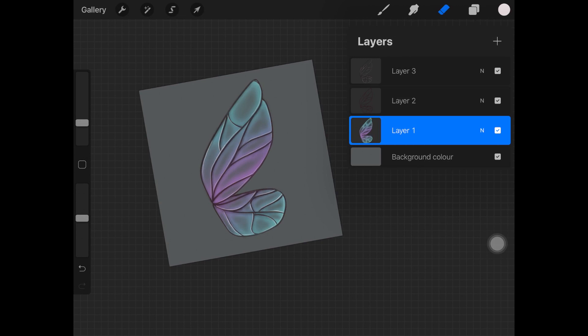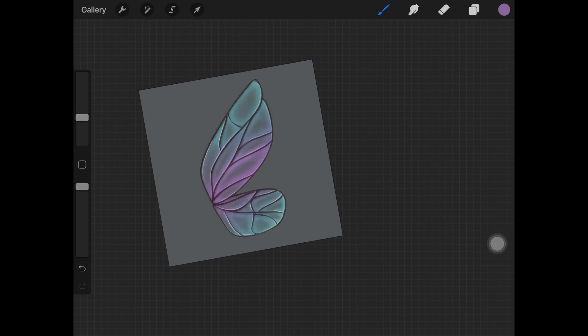Now create a new layer just above where we initially painted the whole wing, and change the layer mode to Color Dodge. Pick up colors from the wing itself and start painting on the corners of each section, as I'm doing here in the video, to create a really glowy kind of effect on the wings.